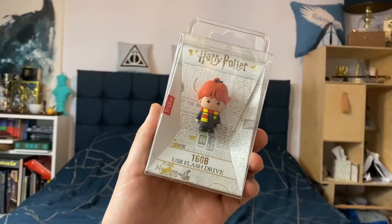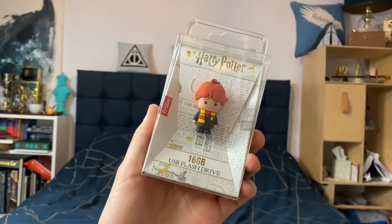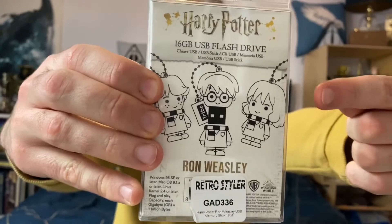The wonderful people at Retro Styler sent me this 16GB memory stick in the shape of our favourite loyal friend, Ronald Billius Weasley. They currently have three designs, as you can see just here. I was lucky enough to be sent the Ronald Weasley design, as they thought at Retro Styler it would definitely go with my recent colour change for my cosplay.